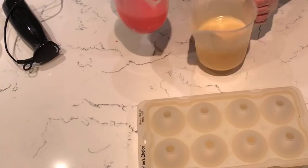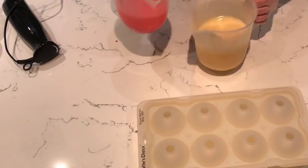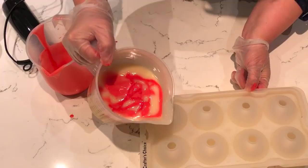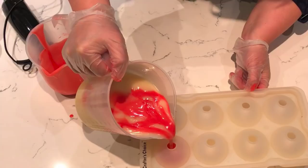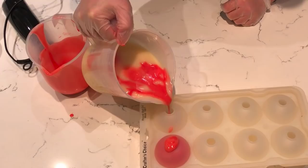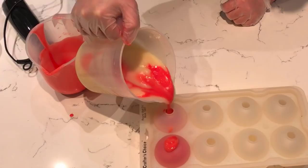Now I'm just going to literally randomly pour this at different places into my soap, and I'm going to keep a little bit back for afterwards. Then we're just going to literally start filling the molds up and just pour them in until they just start to come out the top — I want them almost slightly overfilled like that. I'm hoping that we get a nice kind of marbled look to these.